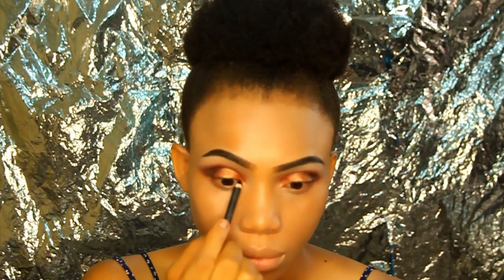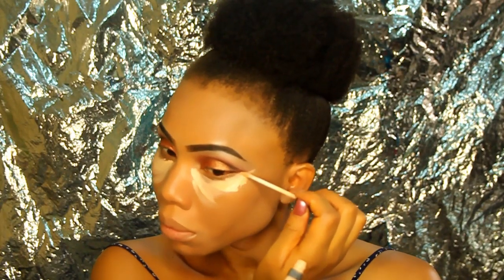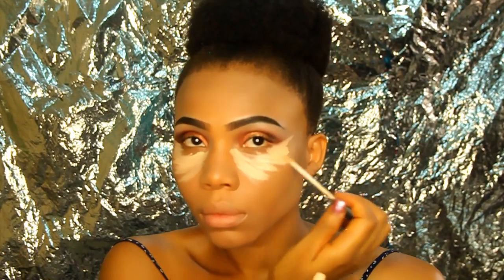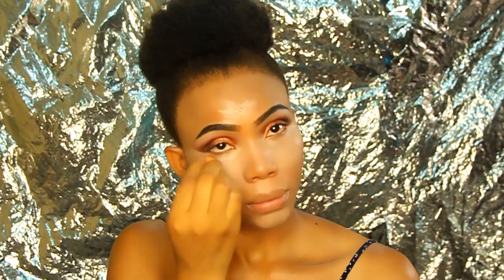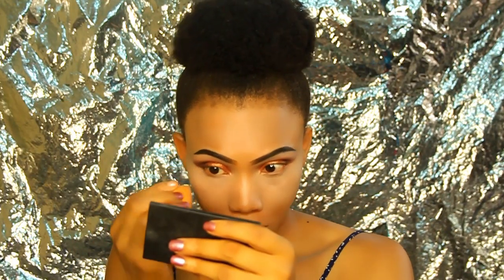I'm tight lining using the LA Girl Glide On Eyeliner Pencil. Then I'm using the Maybelline Fit Me Concealer in shade 25 to conceal and highlight my under-eye area, nose, forehead, cupid's bow, and jawline, blending it out with the Primark Beauty sponge.